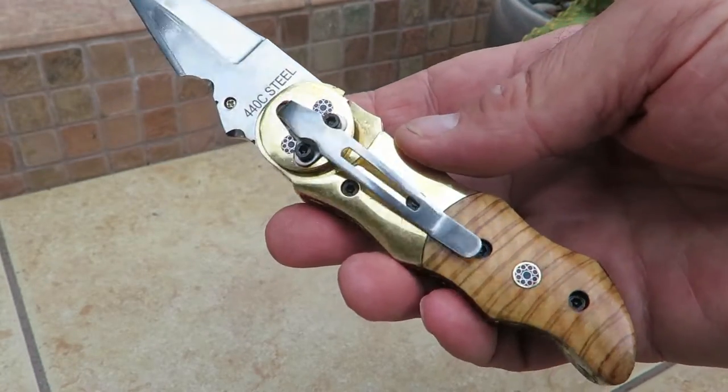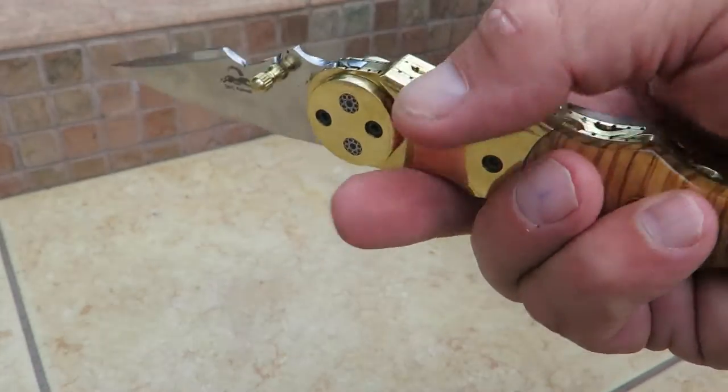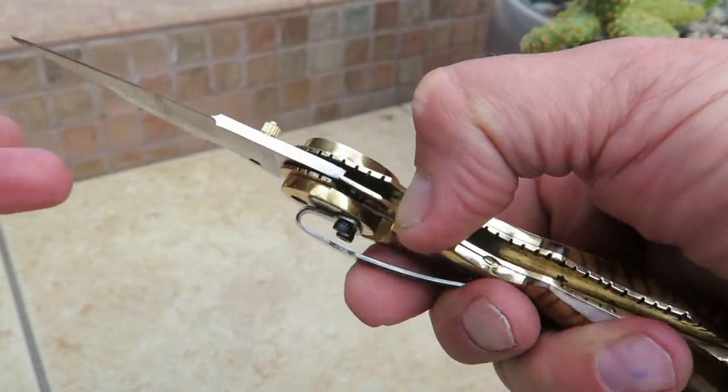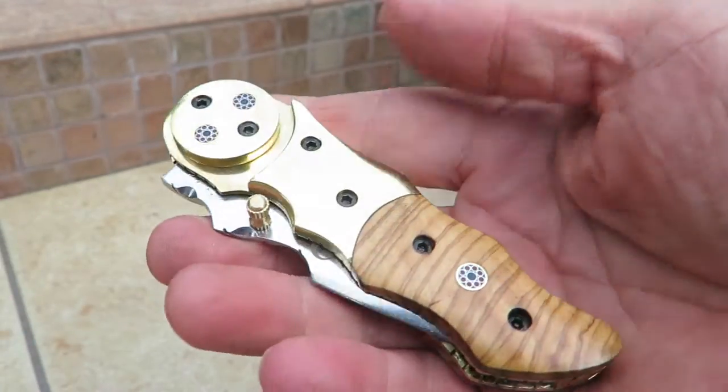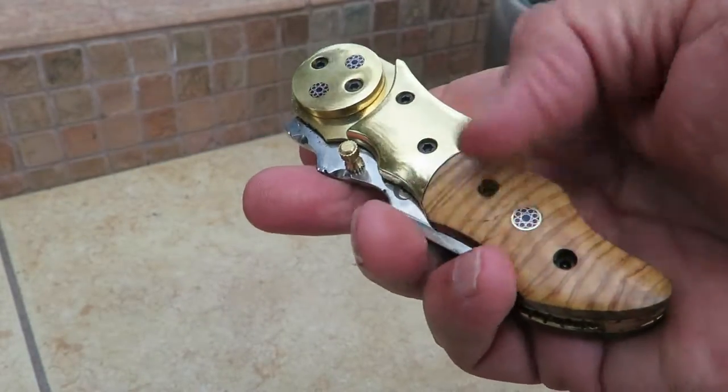Check it out — it now has a pocket clip on it. This is a folding knife. It's got a liner lock. I'm going to open that very carefully — don't want to cut myself. And look at that knife, it is a very unique knife.